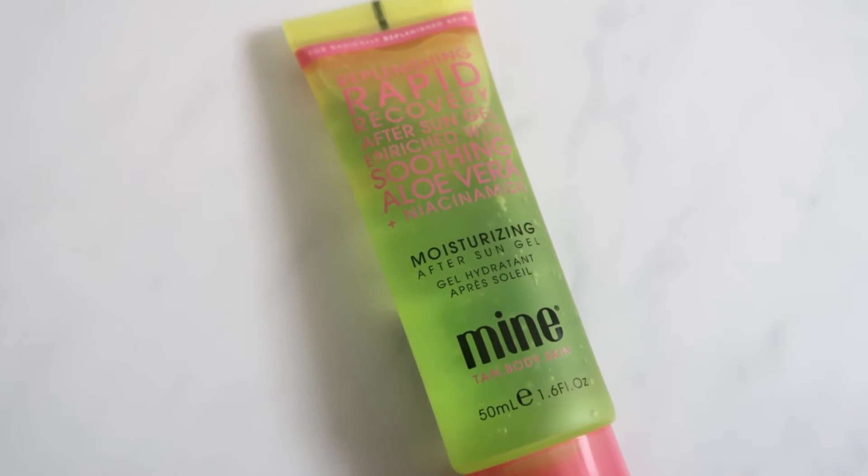The next product is a moisturizing after sun gel by the brand Mine Tan Body Skin. If the weather was a little bit better in the UK at the moment this would be a really good thing to have, so I'll put this away and hopefully use it when the sun comes out. It says on the front 'replenishing rapid recovery after sun gel enriched with soothing aloe vera and niacinamide' - safe for the face and body, which is good. This is a deluxe mini worth £13.35, and the full size, about three times bigger, is £28, so it had better be good!